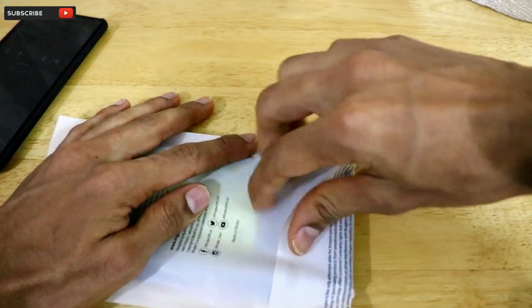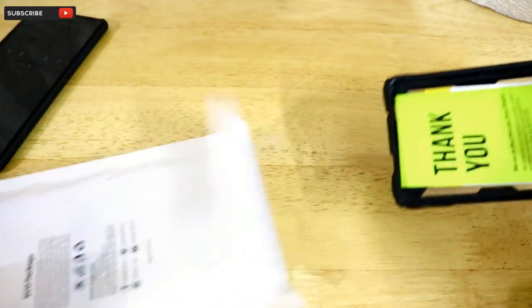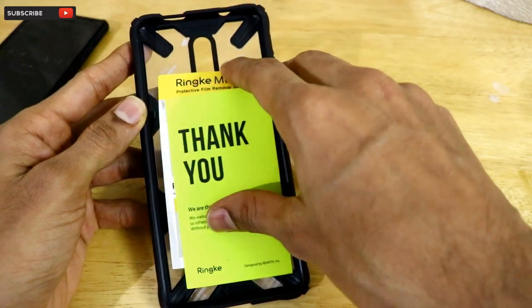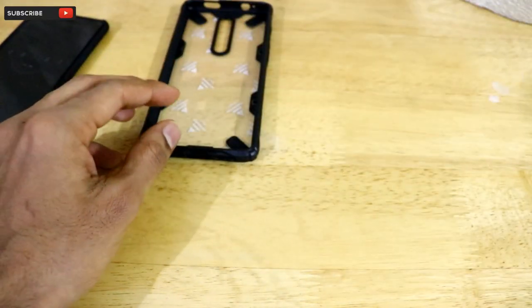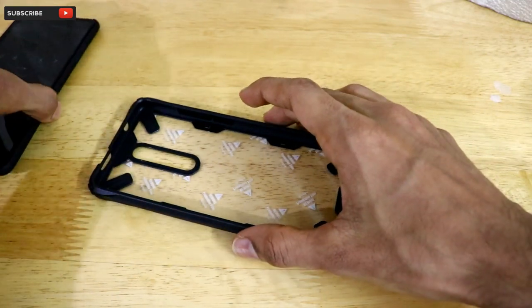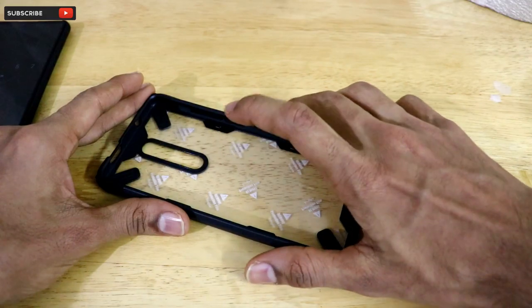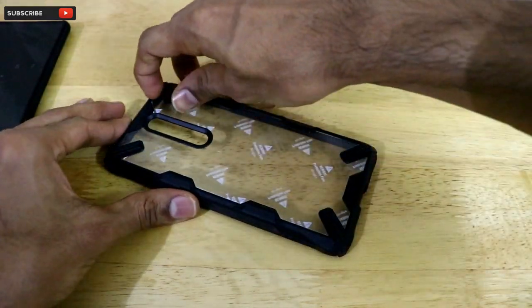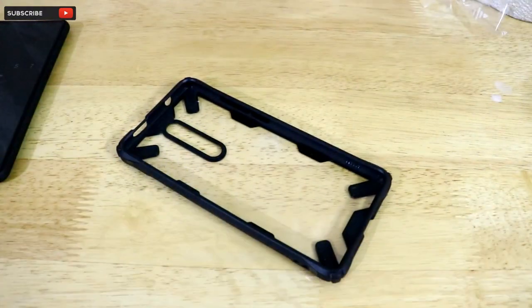It is actually a rubber case with military-grade MIL-STD-810G protection. Once I take it out of the box, the first thing we get is a thank-you note from Ring K, along with the usual paperwork. The case also comes with a protective film that needs to be removed from both the inner and outer surfaces of the back case.